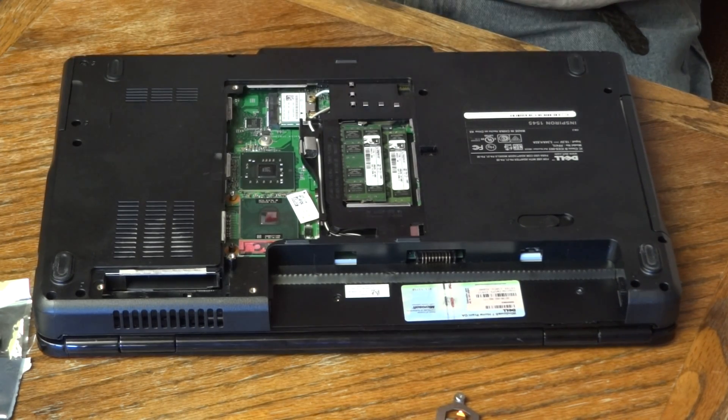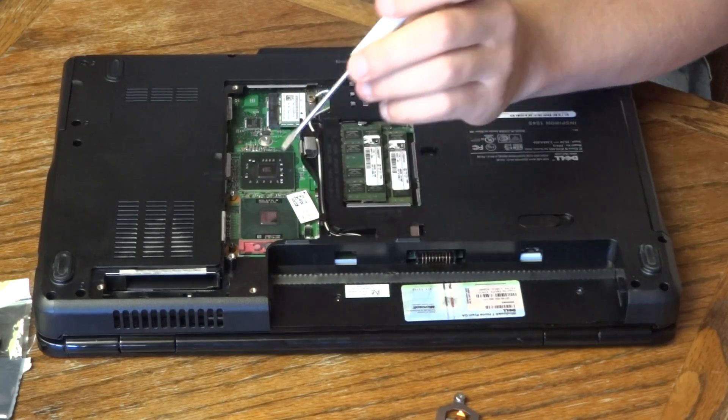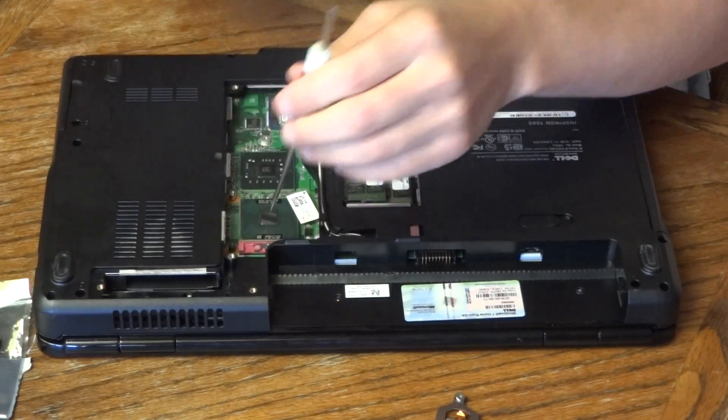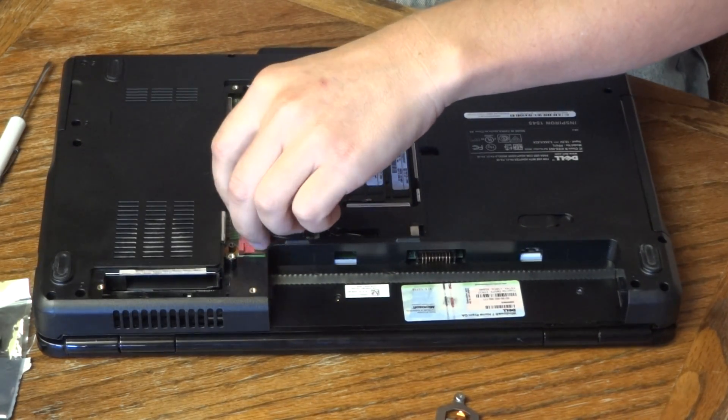To get the processor out, you just need a flathead screwdriver. There's one little screw right at the top of the processor socket. You just put the screwdriver in there and turn it until that processor releases — you'll kind of see it pop up a bit — and then you can just pull it right out.